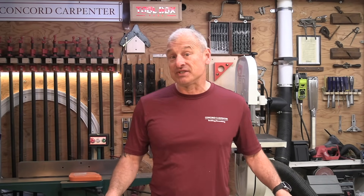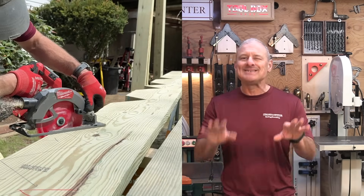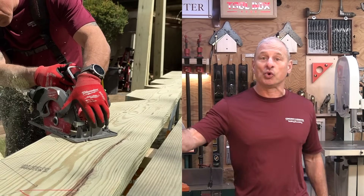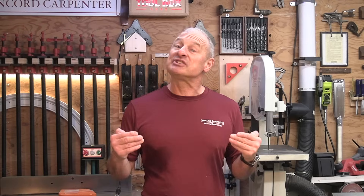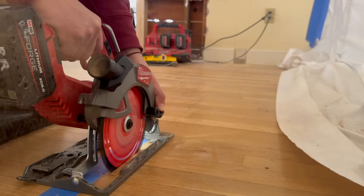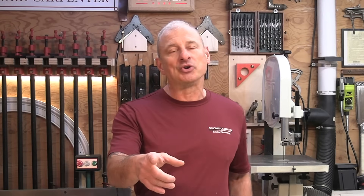But what happens when we push these saws to their limits? In our testing, we put seven 7¼-inch framing and demo saw blades through a rigorous series of challenges to see how they stack up in terms of cutting speed, longevity, and resistance to wear. From clean wood tests to nail-embedded tests, all designed to accelerate blade wear, we dive into the performance of each blade to see which one truly has the best speed-to-life balance. Whether you're framing a house or tearing through demo work, this video will help you make an informed decision about which blade delivers the best value for your hard-earned dollars.